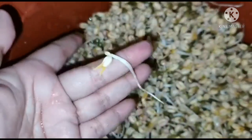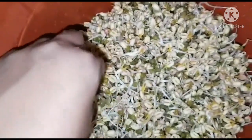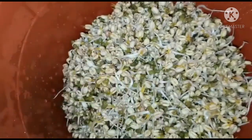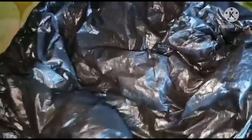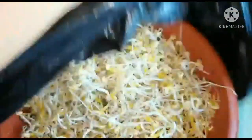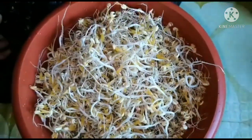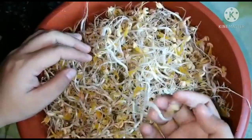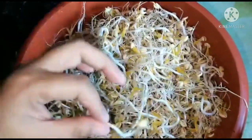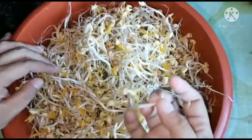Mahaba na talaga siya. Balikan natin siya bukas — actually pwede na naman siya, pero if gusto nyo pa ng mas mahaba ng mga stems, bukas balikan natin. Ito na yung day 4 — ang dami, halos puno na yung pots. Pwede na natin siyang i-harvest. Ito na yung gusto kong size.